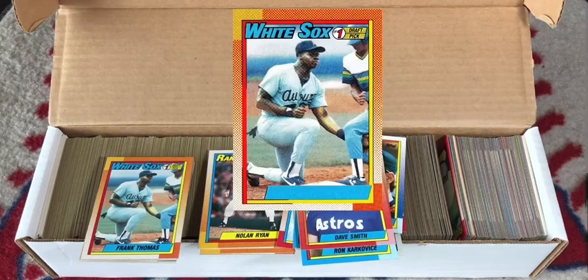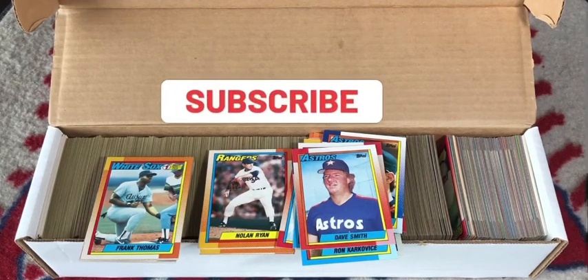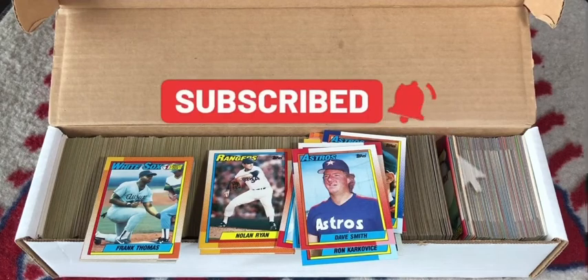The only bummer was I didn't get the mythical, legendary no-name-on-front Frank Thomas rookie. I was so close. Well, there are still hundreds, thousands, maybe even a million unopened 1990 Topps packs floating around — I'm sure eventually I'll pull the no-name Frank Thomas one day. Anyway, hope you enjoyed the video. If you did, please subscribe and share. Till next time, when I'm back to crack some more baseball packs.